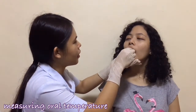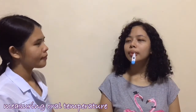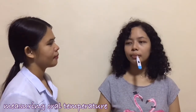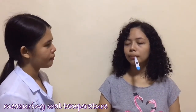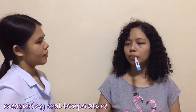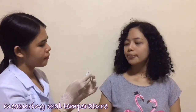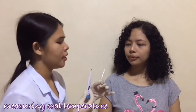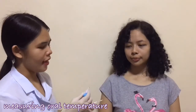You can now close your lips and wait for it to beep. Your temperature is 36.3 and it is normal.